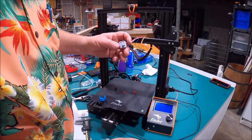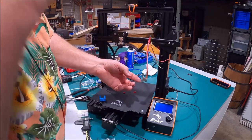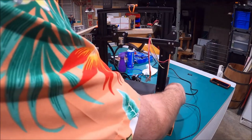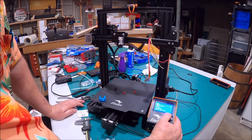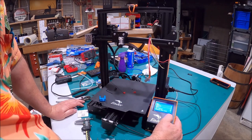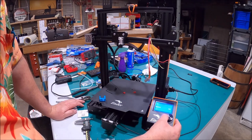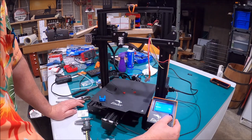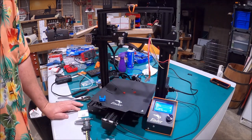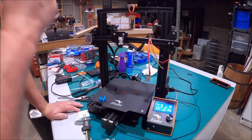We've got that held in place — go ahead and tighten that down, everything is locked in. Now we're going to fire the machine up and take the nozzle up to temp. So we're going to go: Control > Temperature > Nozzle, and take it up to about 220 degrees. Then we'll go back to the main screen and watch this come up to temp.